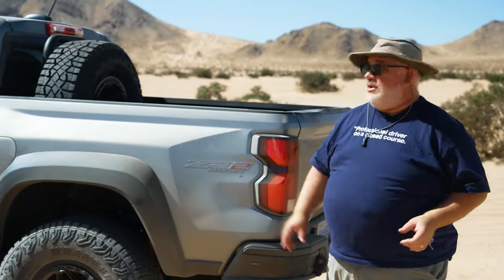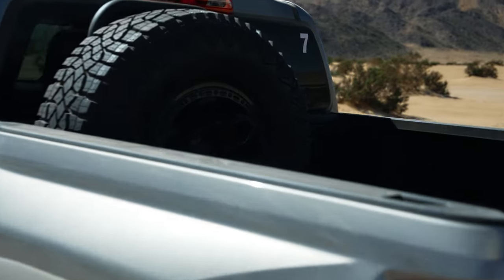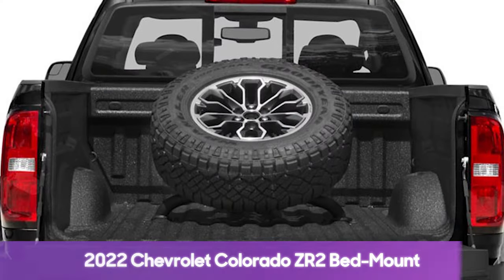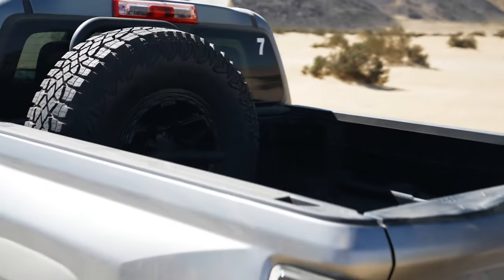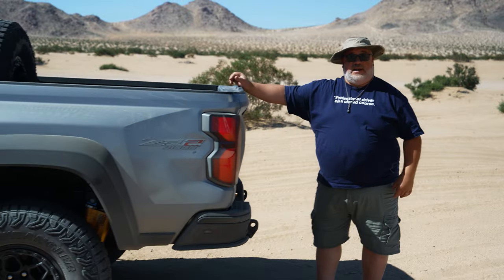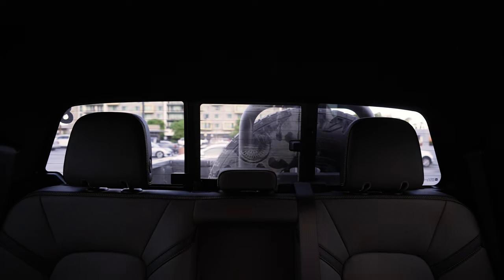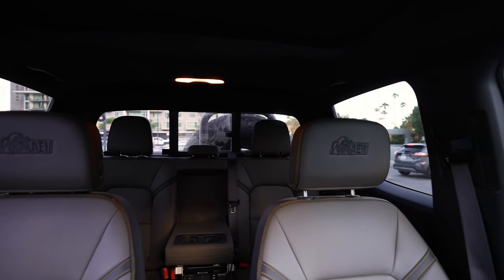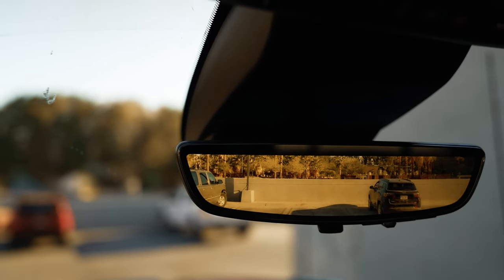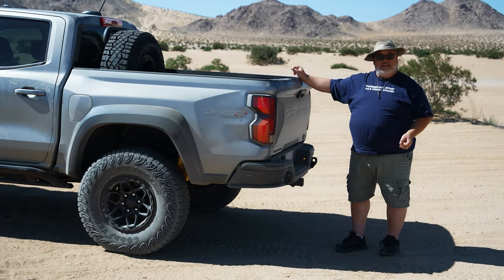It is really extraordinary how well this thing works. Also on the Bison Edition, they have a full-sized spare tire mounted in the bed — mounted vertically hard up against the back of the cab, which is great because now you've got plenty of room and can actually use your pickup truck as a pickup truck. But you can't see out the back because there's a big full-size spare tire in the way. What they don't have is GM's rear camera mirror, which would be perfect in this thing — if there was ever a use case for that rear camera mirror, this is it.